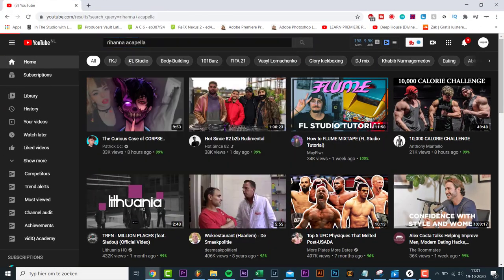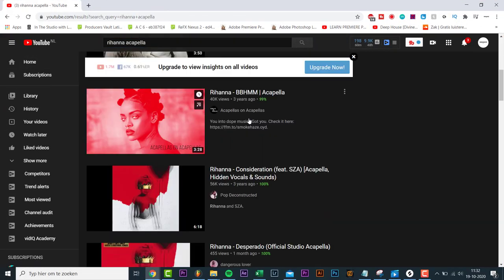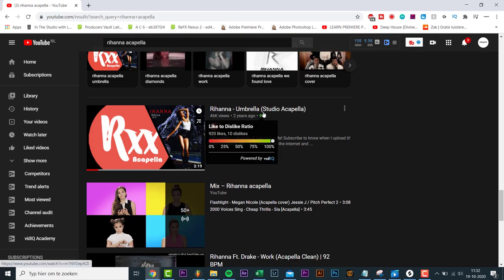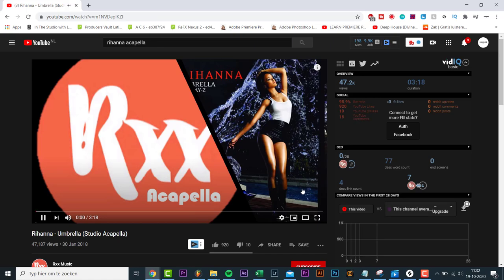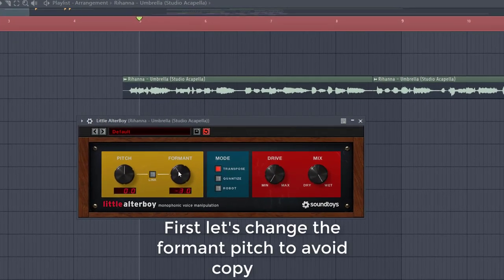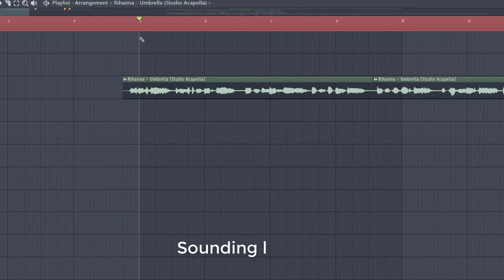Now first let's start off with a vocal sample. As I said, the tracks contain a lot of old vocals, so I searched for a Rihanna acapella and came across this one. We're going to flip that vocal sample right now. First let's change the pitch to avoid copyright issues — sounding like this.